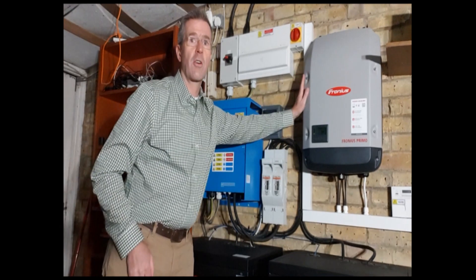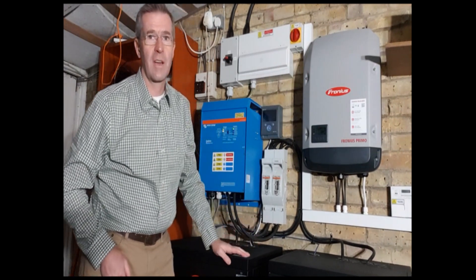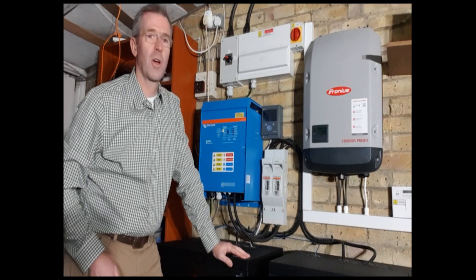Over here we've got the Fronius 6 kilowatt inverter. We've got a shed load of LG 365 watt panels on the roof and it's really doing hard work here.